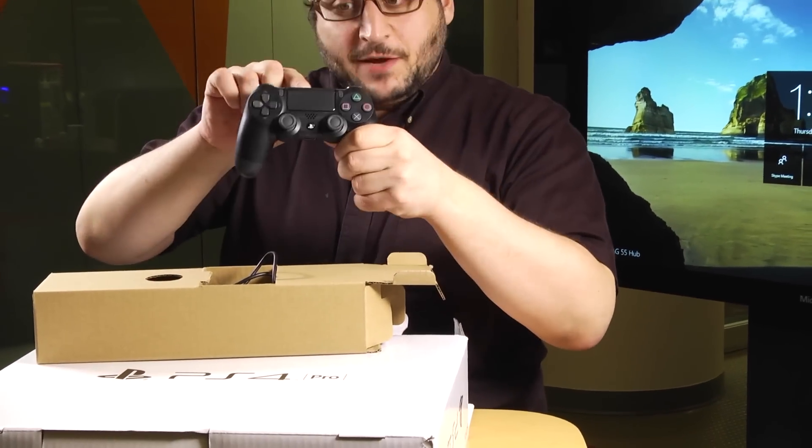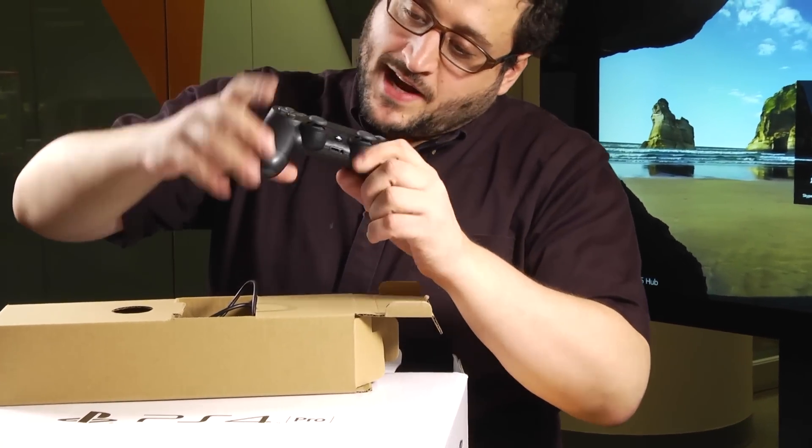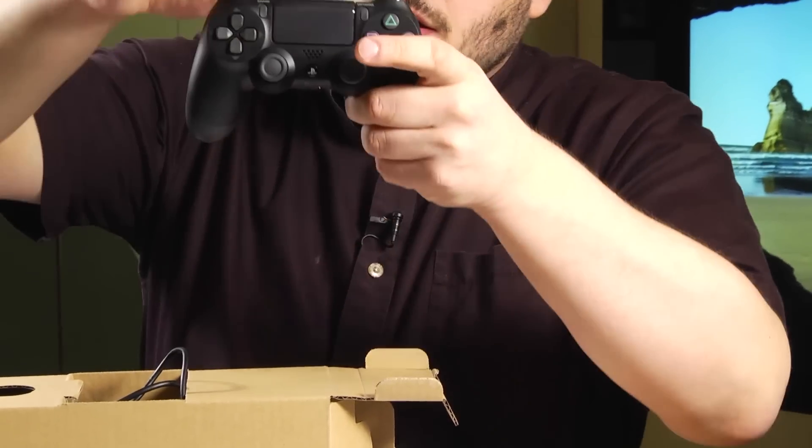DualShock 4. This is a slightly redesigned DualShock 4. You can't see it right now, but if I press the button, there's actually a light bar slit on the front, so you can see that it's lit. You don't need to turn it all the way around to look at the light bar, which is a tiny but handy upgrade.